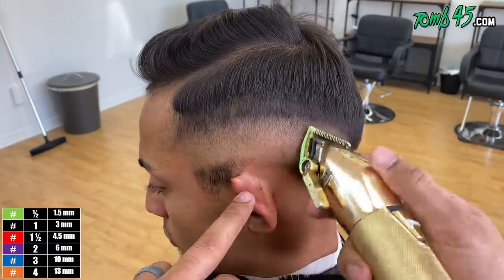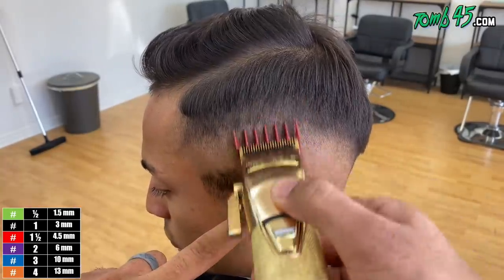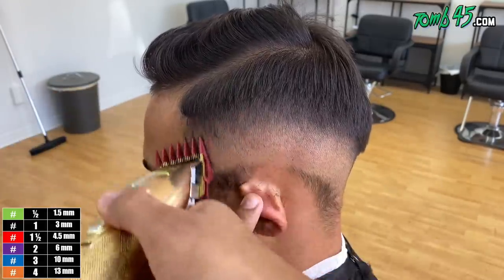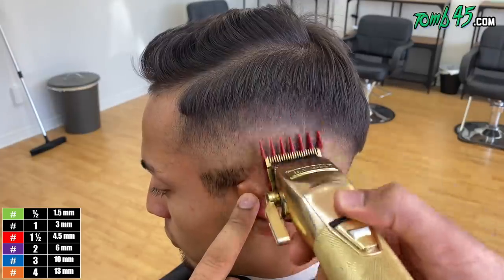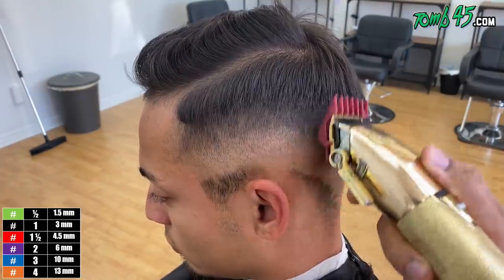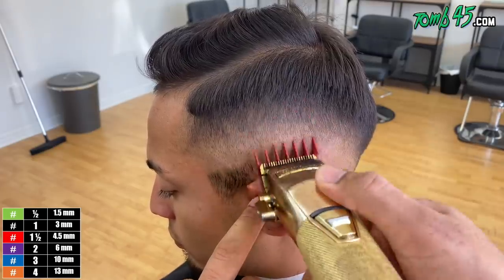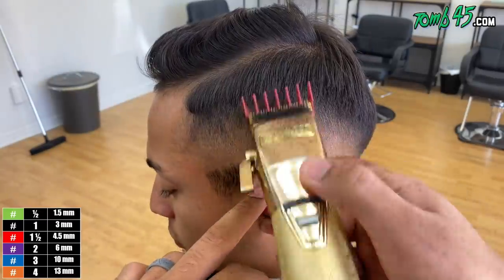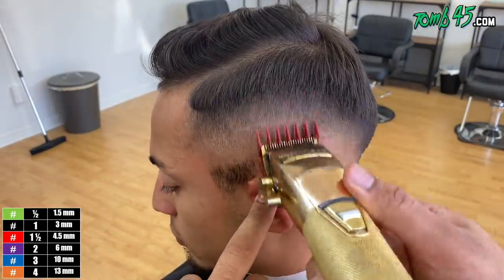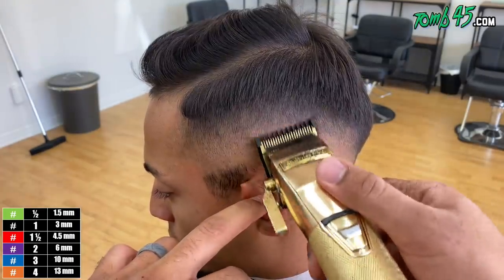Now I'm using my half guard, opening and closing it as needed to go ahead and take out this line. I actually skipped the two open like I typically do and went straight to the one and a half guard all the way open. At this point, I'm really using the beveled part of the guard — the back of the guard — because I'm not really going teeth in. I'm trying to avoid creating another line. And then once we're done with that, right underneath, we'll go ahead and go back to our number one guard open to finally take out that line.